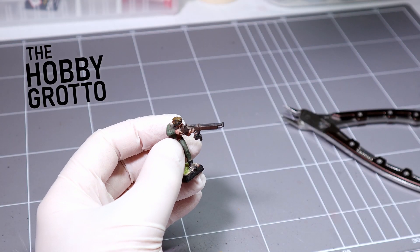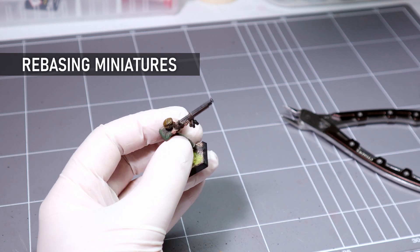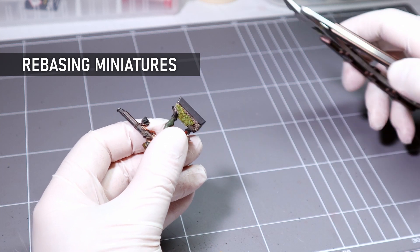Welcome to the Hobby Grotto. Sometimes it's necessary to remove the bases on miniatures and you want to make this as painless as possible, because it's not the most fun job in the world.